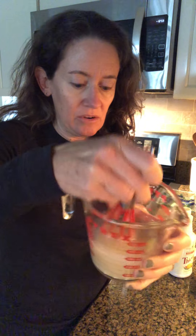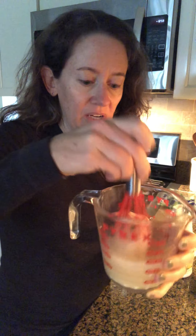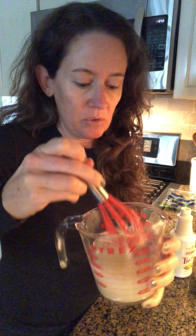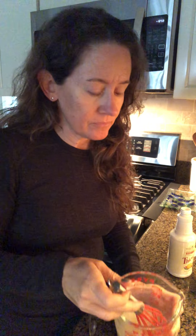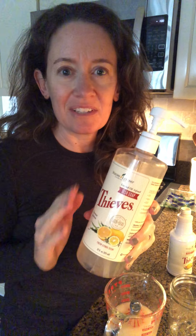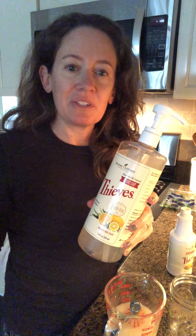I just use this little whisk and combine everything — it makes it a lot easier than mixing in the bottom of that big container. Just work out all the clumps of baking soda until it's smooth, and that's it — it's ready to go. I'm putting this in a mason jar for now because I already have a full bottle. I'll save this for later.